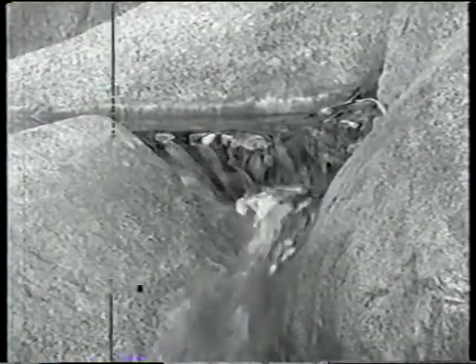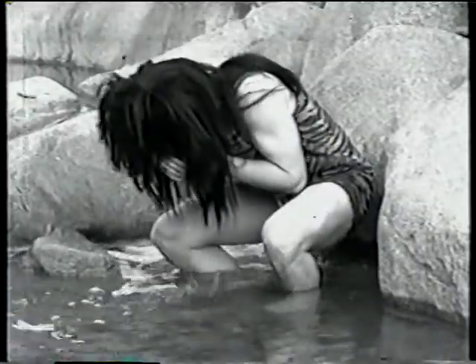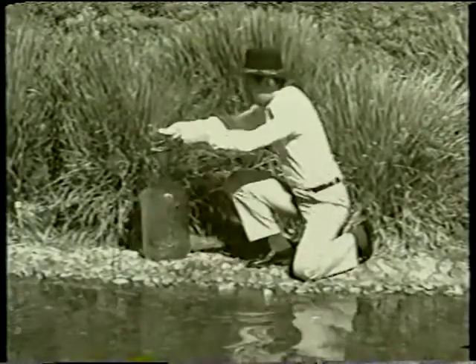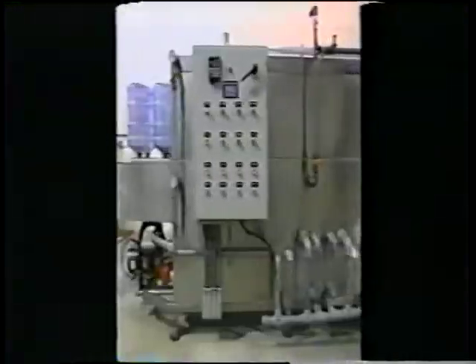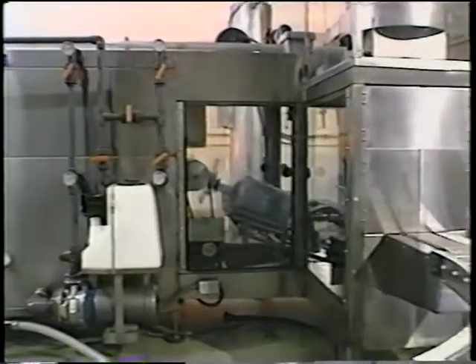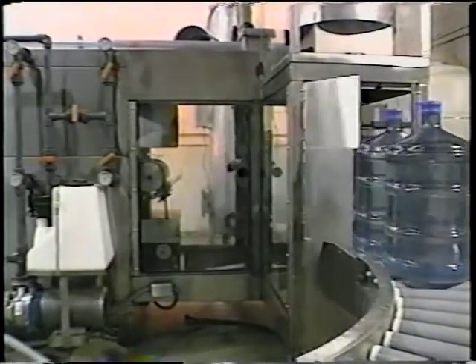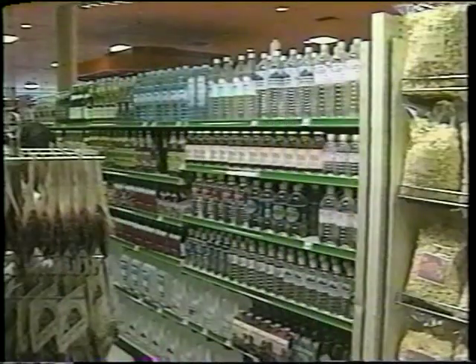Which is better — reverse osmosis or bottled water? Before modern civilization and modern technology, people used to think you had to go to the mountains to find good tasting water with no bad tasting impurities in it. One of the best kept secrets in the water industry is that many bottled water companies now use reverse osmosis systems to remove impurities from the water, then sell that reverse osmosis water in bottles at a huge profit. No wonder the longest aisle in the grocery store is the bottled water aisle — it's one of the highest profit items in the store.